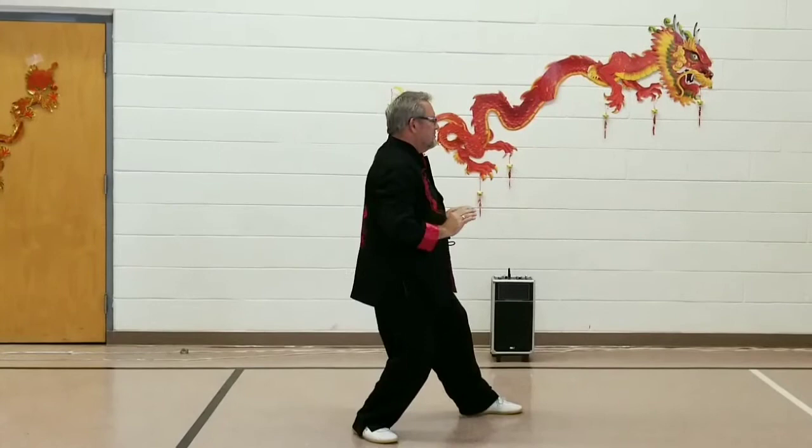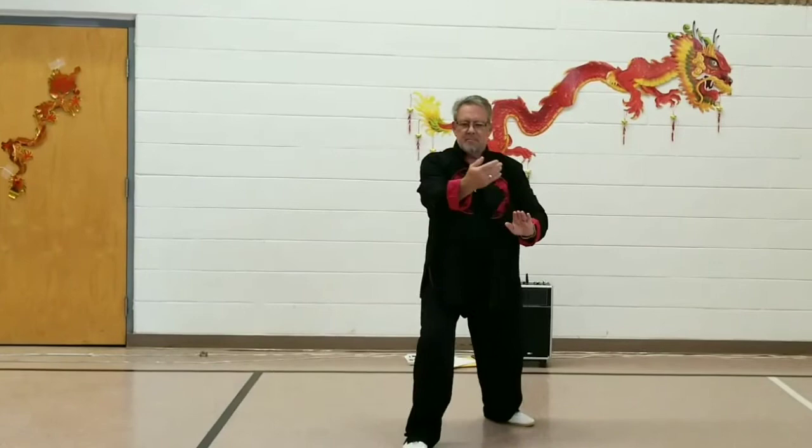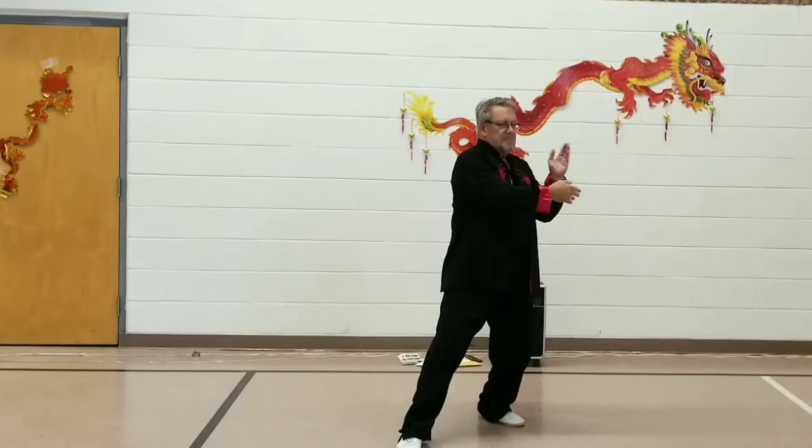Bring the right foot in. Take a 90-degree step to the south for Grasp Bird's Tail Right: Ward Off, Roll Back, Press, and Push.